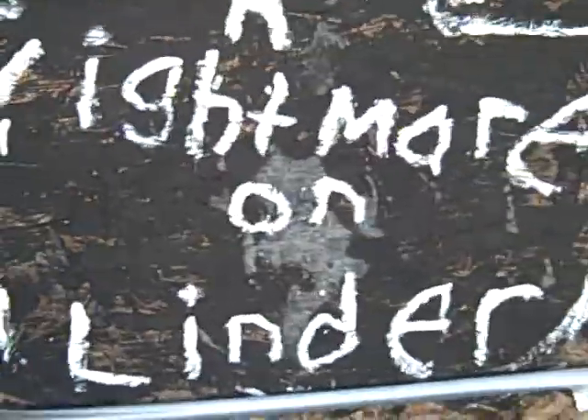Hey everyone, I'm going to show you my haunted house for Halloween 2009. It's probably going to be a part two if I don't finish. Nightmare on Linder.